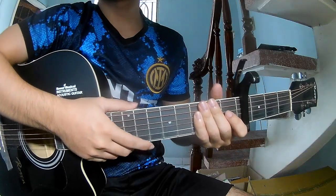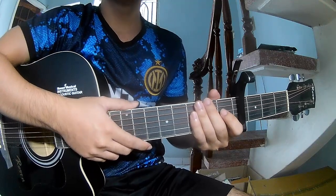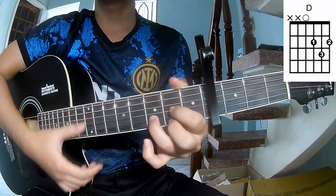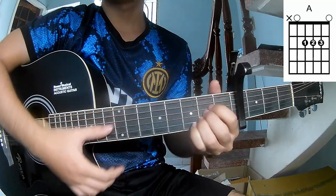Hi everyone, today we'll explain how to play Eton 1981 by Green Day. First, the capo is a front grab, so the chords for this song are A, C, G, D, E, B, and F.